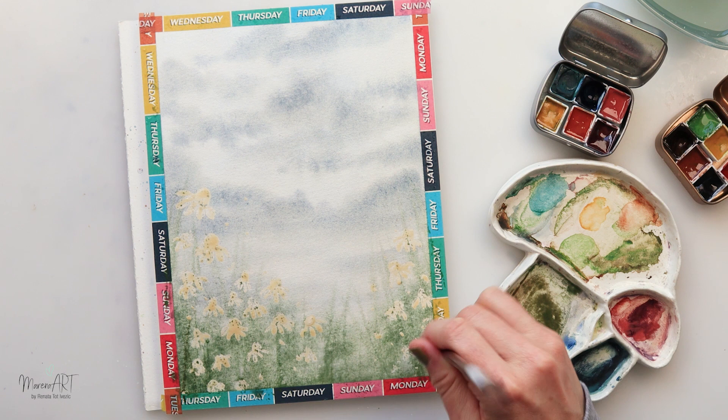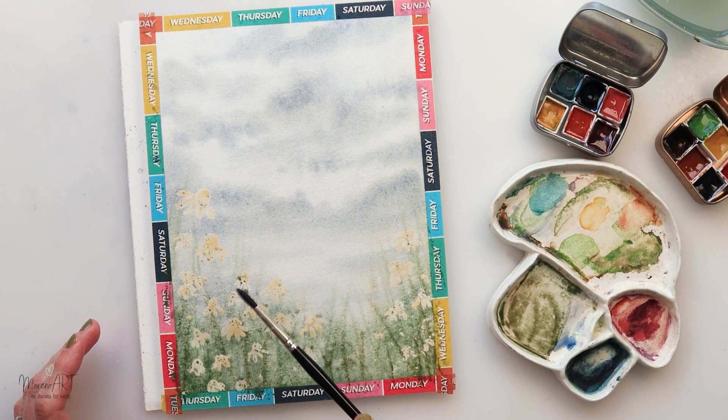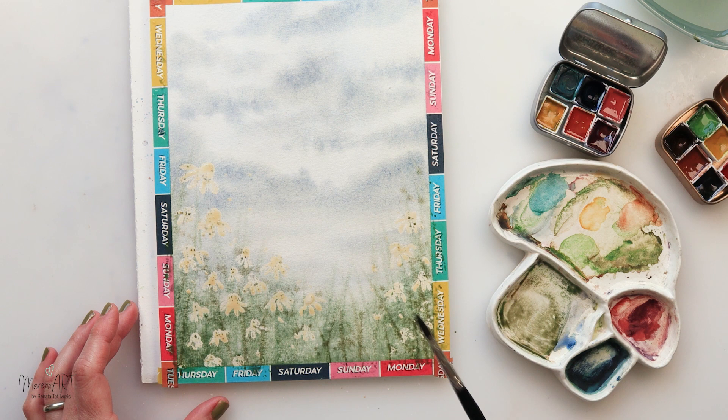I'm adding some grasses with this Lebensum brush — I'll put a link in the description box. I do love it for thin lines, grasses, and branches; it's quite nice for that. And again some splatters with the same color I used for the meadow.